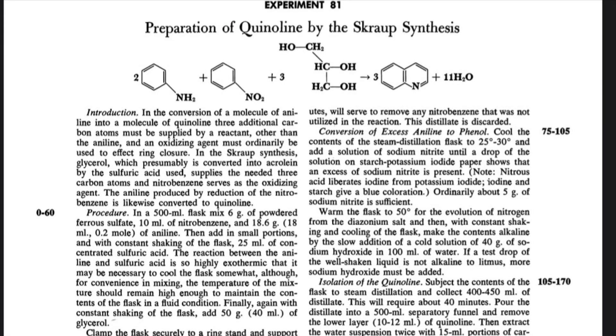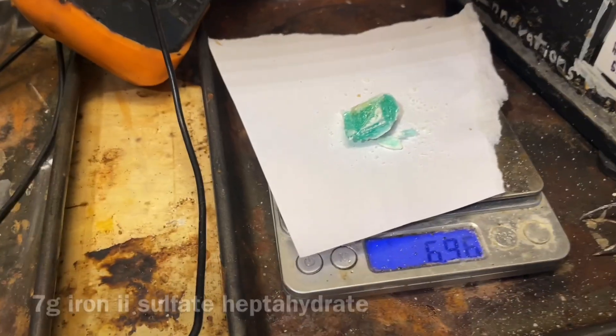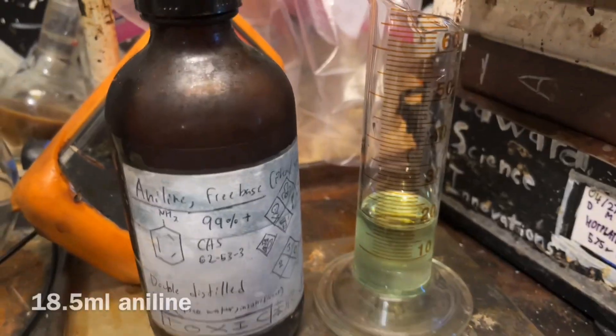Welcome back everyone, and today we'll be synthesizing quinoline by the Skraup method. I'm going to be using the ferrous sulfate boric acid modification. Here's 7 grams of iron(II) sulfate hydrate,